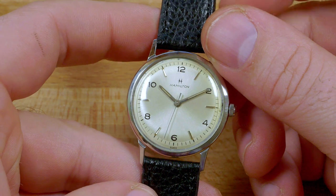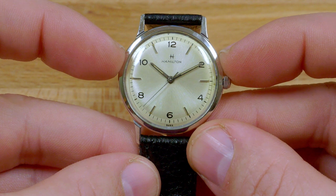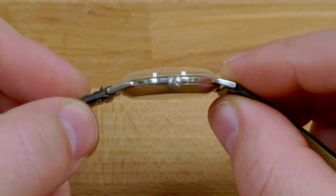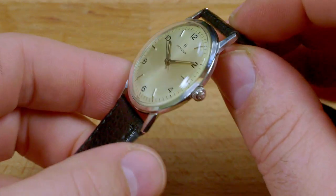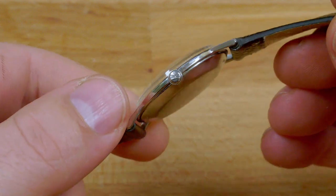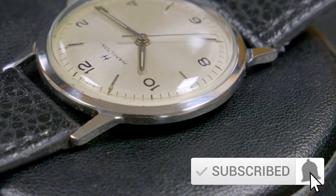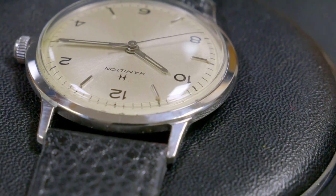Let's take a look at some of the basic specs of the 1962 Sea Rover 2. The watch is 33 millimeters wide excluding the crown, just about 40 millimeters tip to tip, and just over eight and a half millimeters thick to the top of the domed acrylic crystal. The lug width is 17 and a half millimeters. The Sea Rover 2 has a single piece stainless steel case and the crown is signed. The movement is a Swiss made manual wind Hamilton caliber 688. The bezel is relatively thin with a high polish, and having a smaller bezel means that the dial really is the focus of the watch, making it look a lot larger than the 33 millimeters that it is on paper.